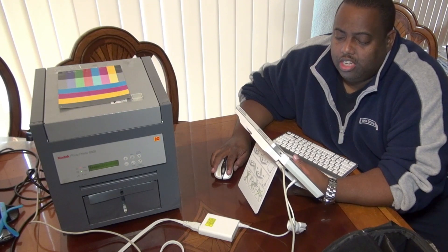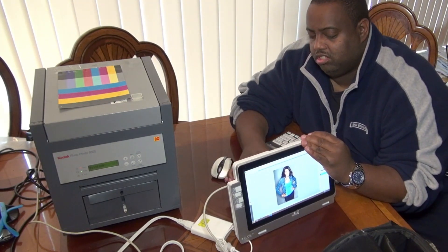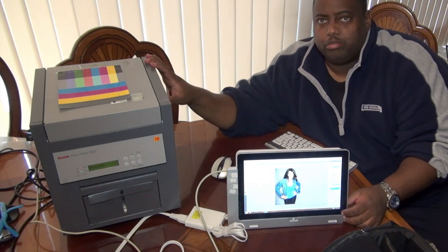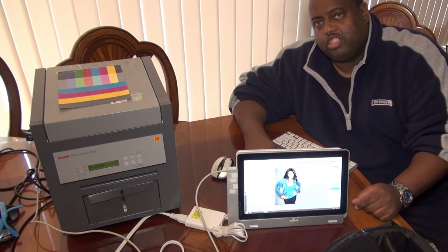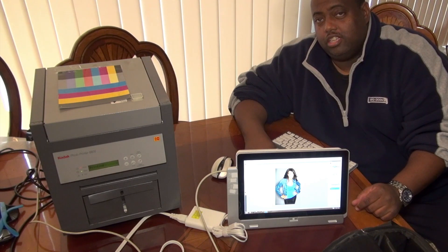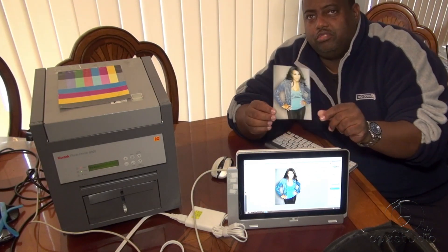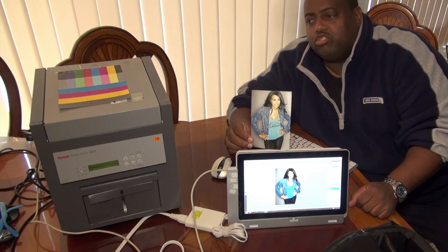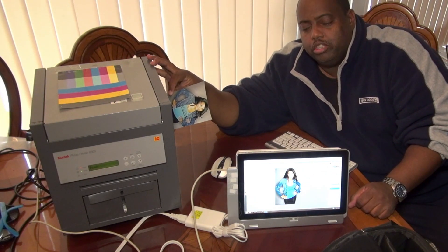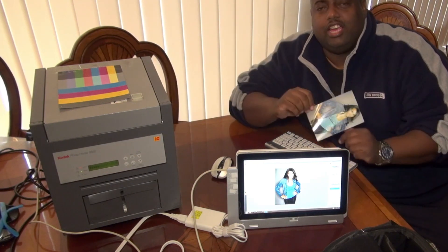I'm not going to go through the standard Windows print dialog since you all know how that looks. I'm going to hit the print button now. As you can see, the printer is printing it out — it's making a bunch of noise — but in a minute we should have a 4x6 picture. And here it is! So you guys all know now that Windows 8 can actually work with Windows 7 drivers — our Kodak 6800 printer, with the tablet running full Windows 8, the Acer Icona W7.